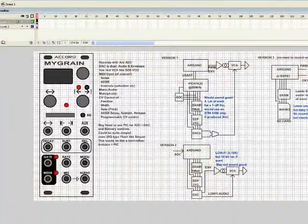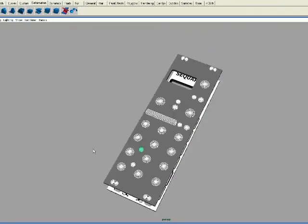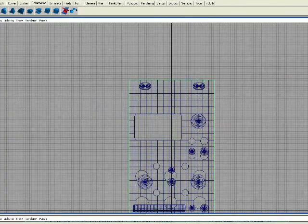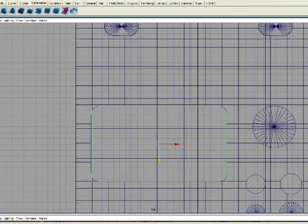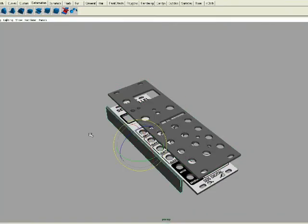First I come up with a rough drawing, sometimes on paper, sometimes drawn in the computer. This time it's the latter. After playing around with some ideas on layouts, I have something to port into my favorite 3D program, Maya.